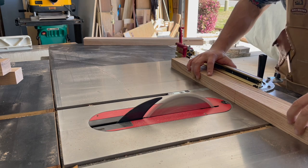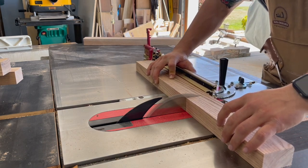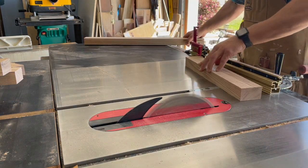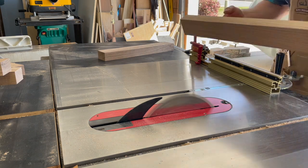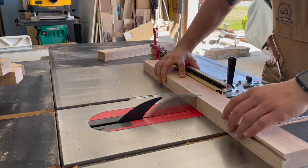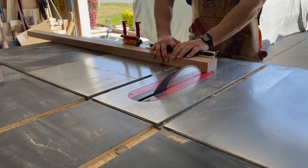With everything cut to rough width, I went ahead and started cutting everything to final length — my end pieces and my long rails as well — just using the miter gauge and the table saw, keeping everything at exact relative dimensions.